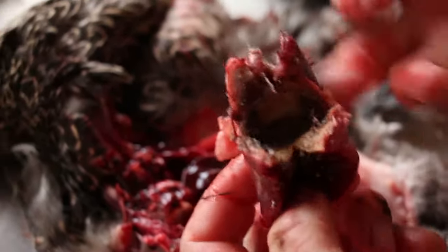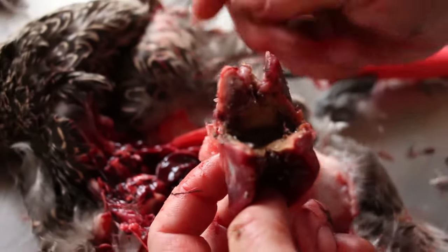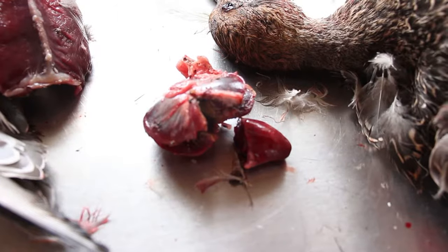You can actually trim the inside of this — there's a gizzard. If you've got a limit of ducks and you've got eight gizzards, it's a meal in itself and there's lots that you can do with these. So there's the heart and the gizzard.